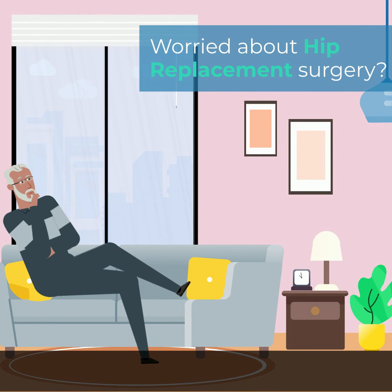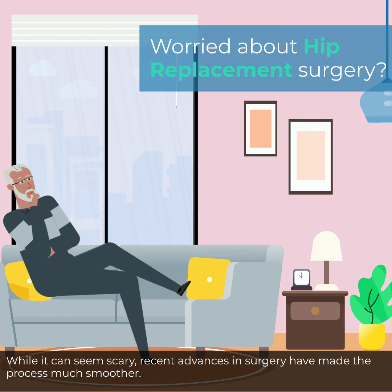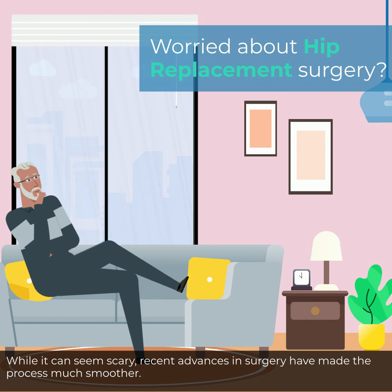Worried about hip replacement surgery? While it can seem scary, recent advances in surgery have made the process much smoother.